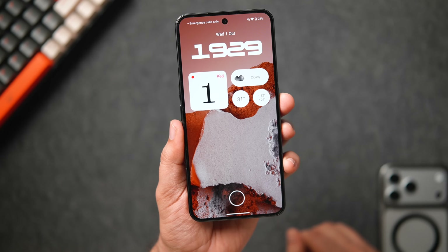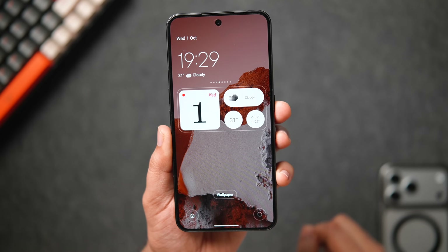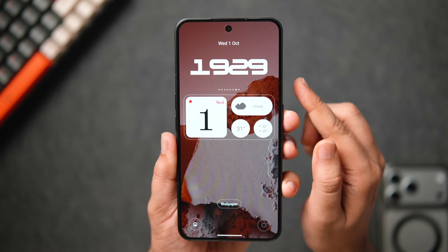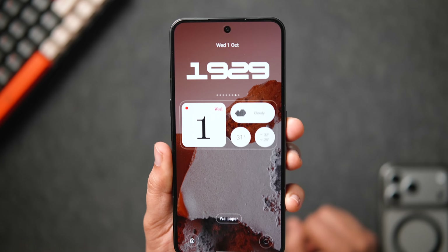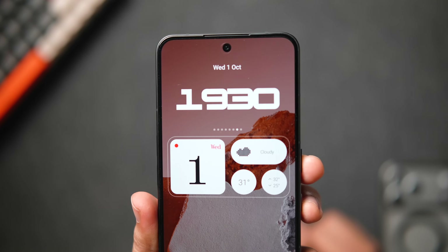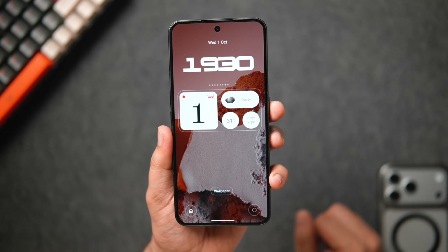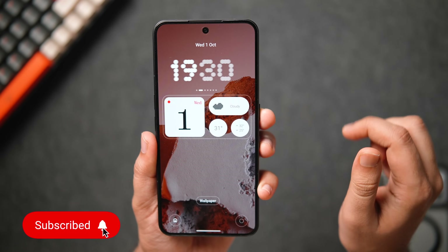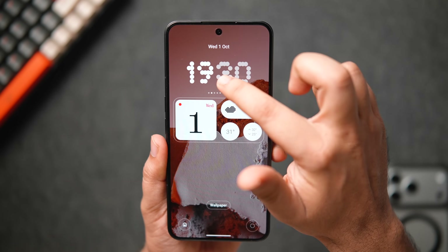Moving on to the lock screen — if you long press and click 'Customize Lock Screen,' they've added two new clock styles. We already had six different clocks, but now we get two more. One is a beautiful looking font which is my personal favorite, and the other one I'm not as big a fan of. Apart from that, there are no new features or customization options for the lock screen. They should have given us the option to change the clock color and position — sadly, even with Nothing OS 4 we still don't have such basic customization features.